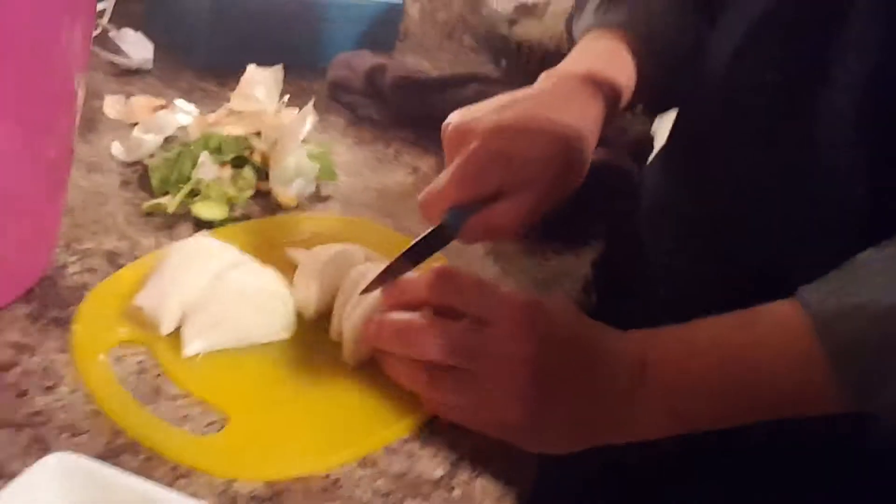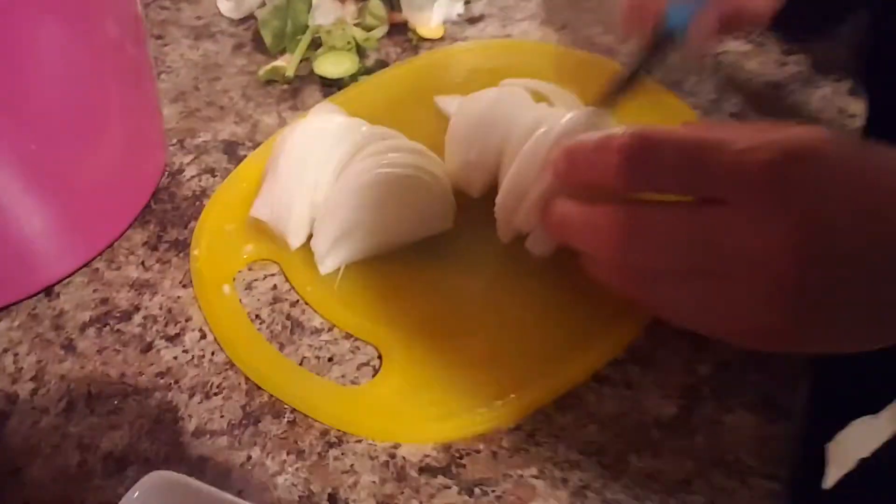Mitchell just did the potatoes and the part I don't like — the onions. This is a standard white onion. What kind of potatoes?